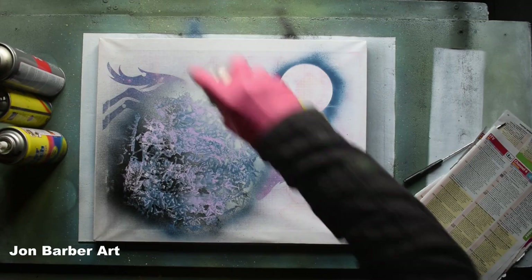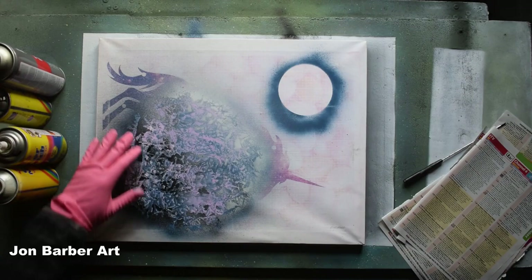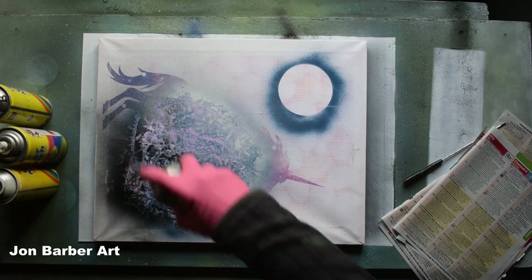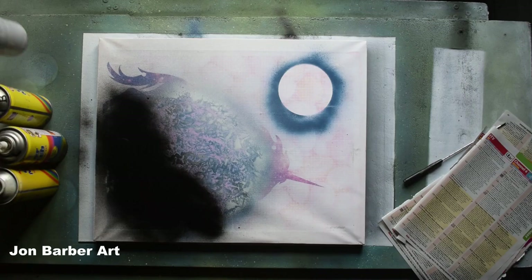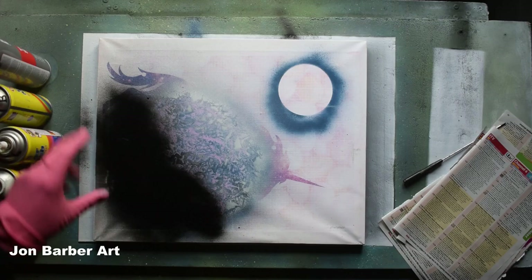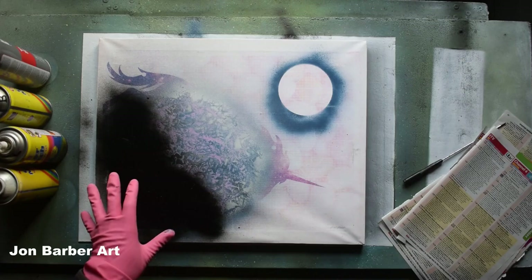The next thing I'm going to do is put the highlights and shadows on. I'll be using the white for the highlight — just press the cap down pretty light so you get a mist effect so you can see the colors underneath. I'm going to have the highlight on this side. With the paint being a lot runnier it's thinner as well, which makes it good for misting. Now we have the highlight on, we're going to add the shadowed area with the black — spray it lighter this side.